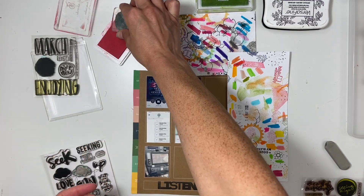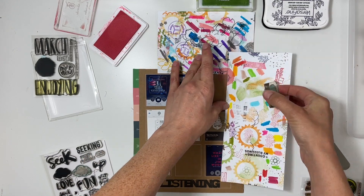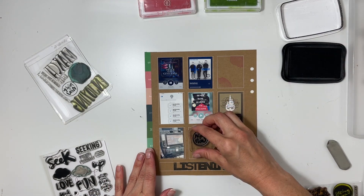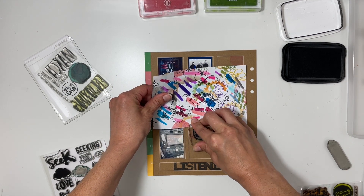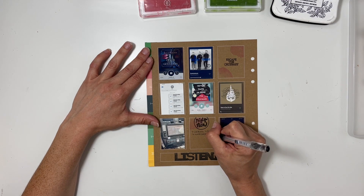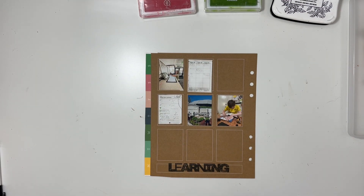For listening, I noticed I don't really have any stamps that have to do with listening so I may need to get some. I took a circle and stamped it in pink in the different corners — I really love how that turned out. I also stamped 'escape the ordinary,' which is a fantastic way to think about audiobooks and music. I included a screenshot of some audio messages I was sending to my friend Erica, and then I did a bullet point journal list about the different things we listened to during the week.